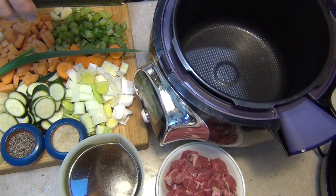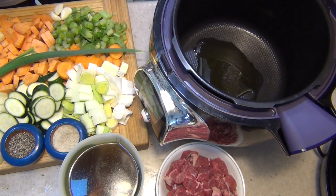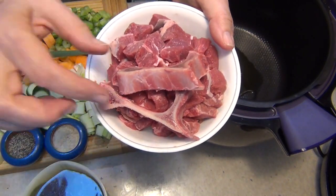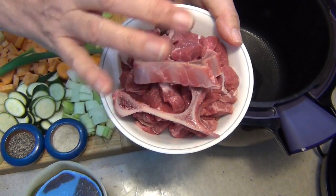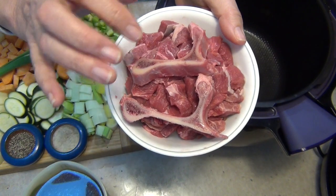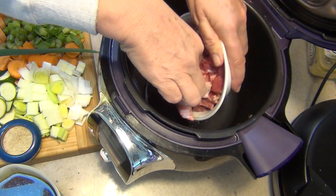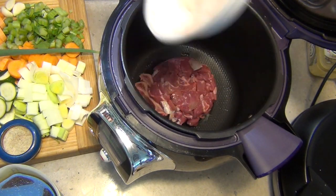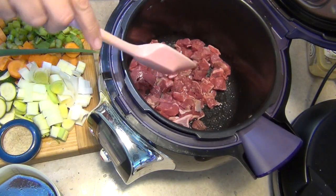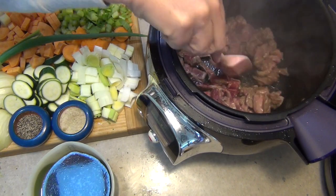Once we've hit the right temperature, in goes a good glug of olive oil — you can use any oil you like. Now I'm going to pop these bones in and brown them as well. There is lots of flavour in that marrow. Once this is cooked, I've already taken all of the meat off the bone. We'll pull those out and discard them — they will have done their job. We've come to temperature now, so we pop our meat in. You'll hear it sizzling. We give it a good stir around and brown it off — about five minutes or so on the browning function. You can see it's getting some nice colour on there now.